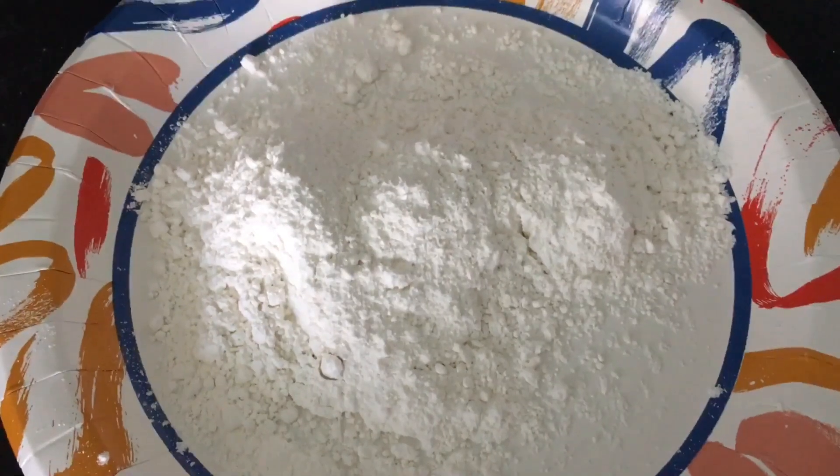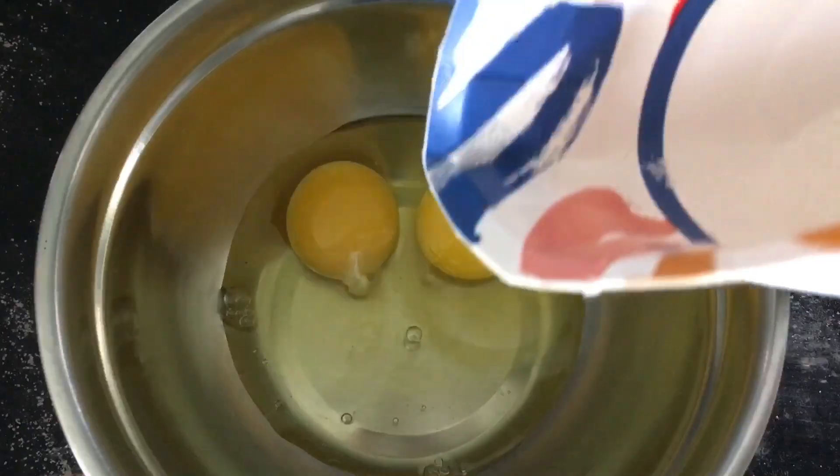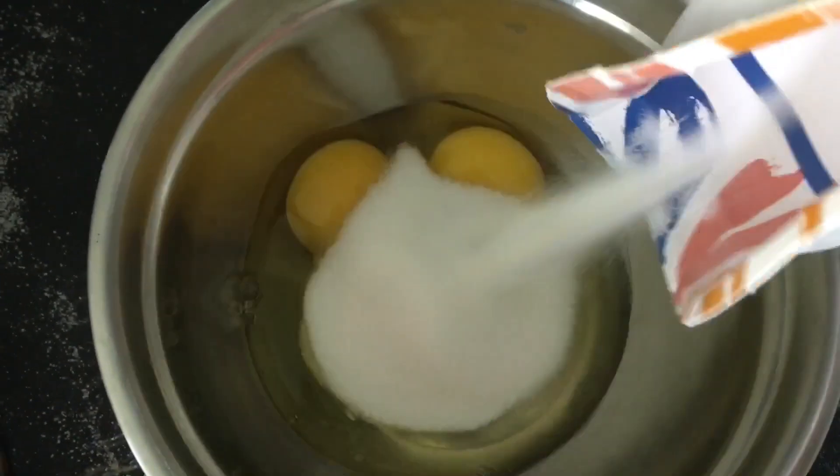Sift 65 grams, or about a half cup, of cake flour and set aside. In a bowl, crack two room temperature large eggs.